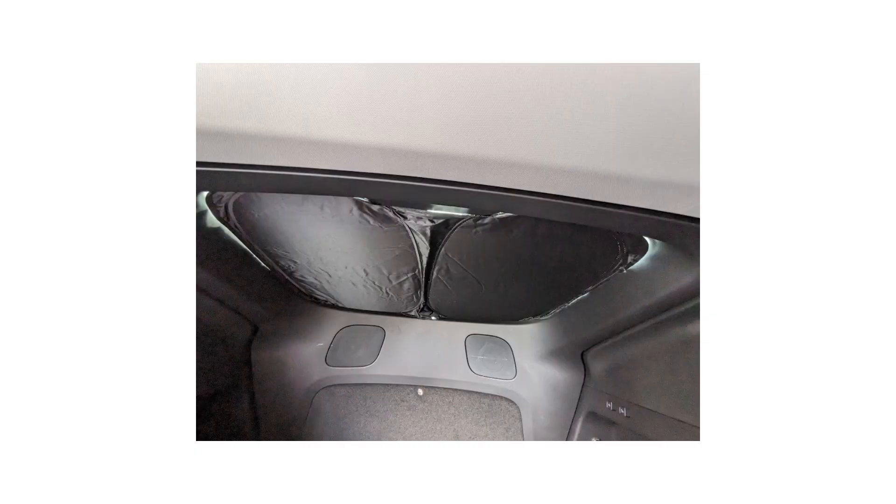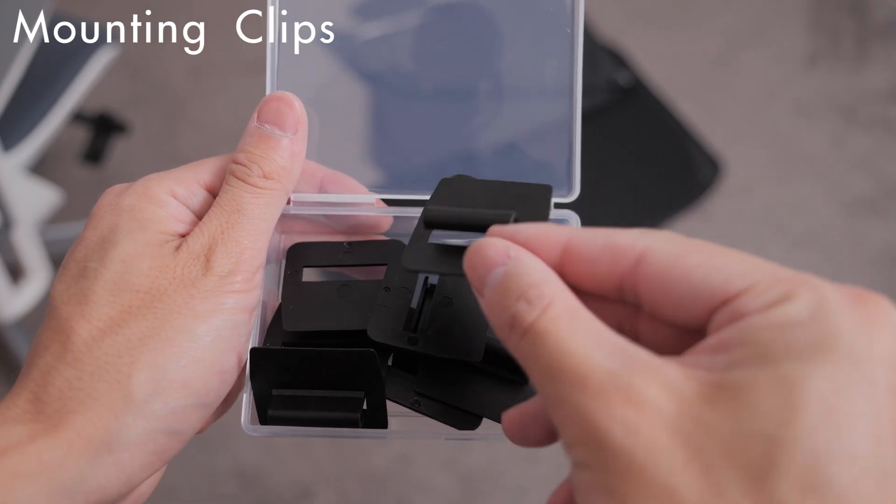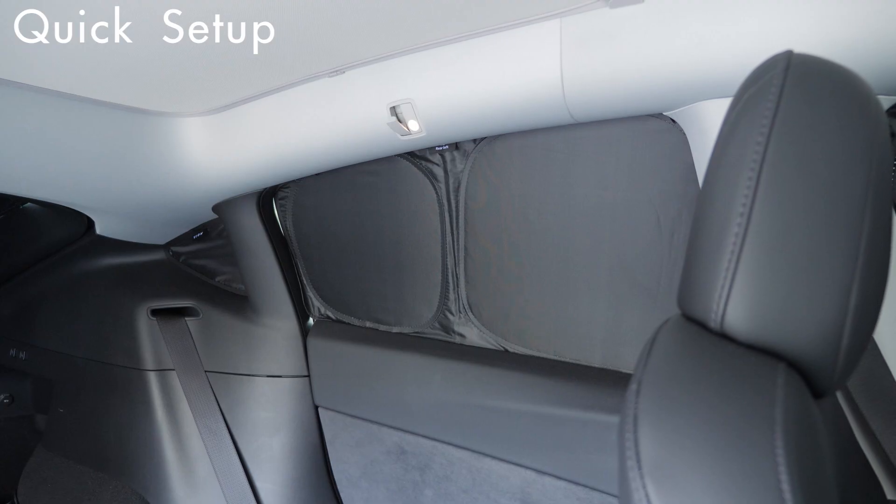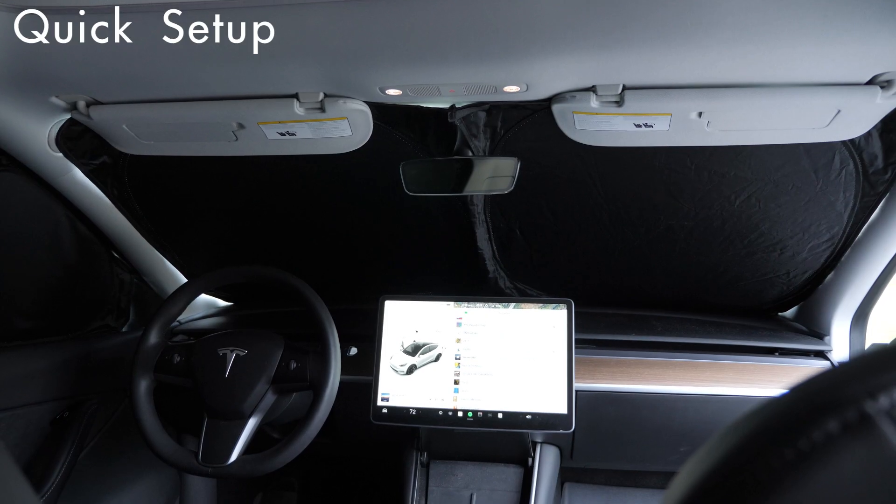The rear window sunshades also come with additional mounting clips for a more stable and secure fit. If needed, you can have all your windows covered in less than five minutes, and even less if it's just a specific window you are trying to cover.